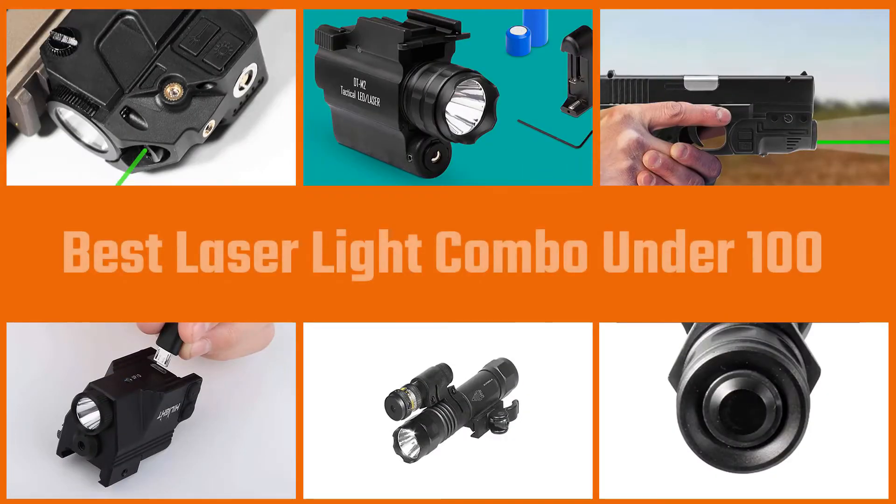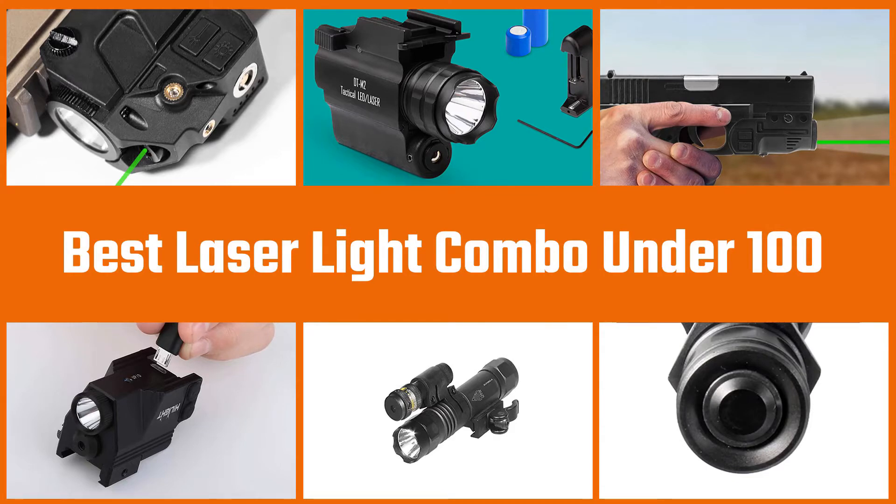Laser light combos are some of the best gun add-on accessories that you can have to bolster your security and safety when in possession of a gun. In this video, we'll show the best laser light combo under $100. Let's get started.